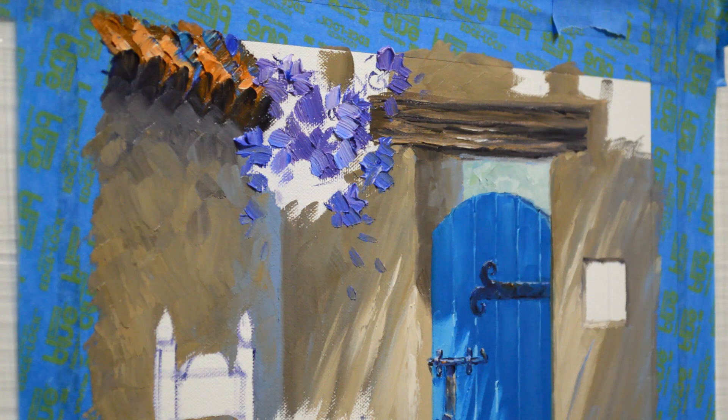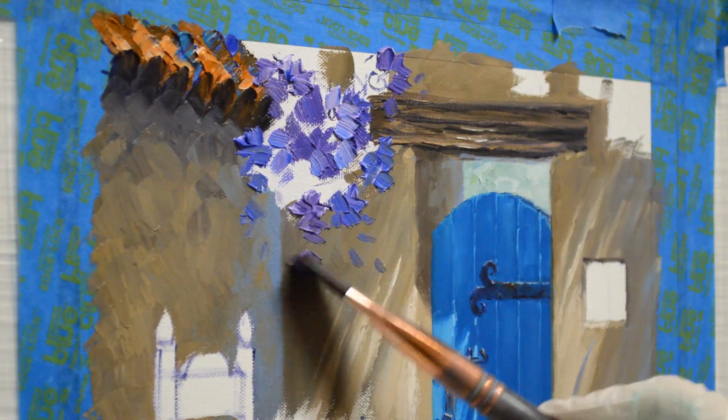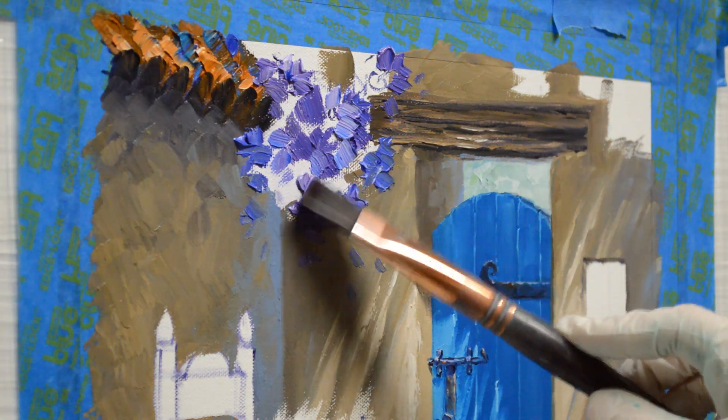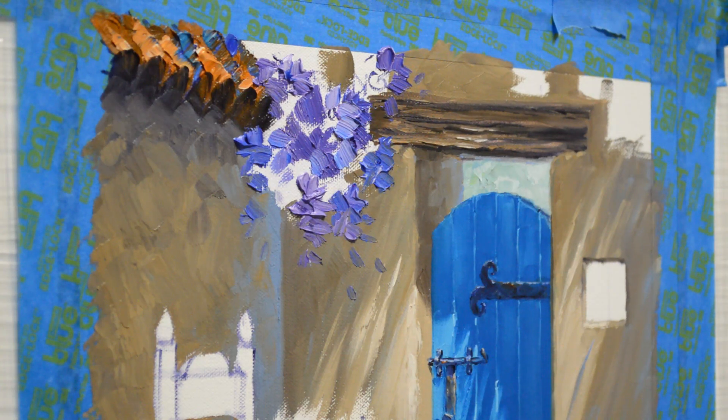This purple will look really pretty with the phthalo blue gate, and it will also look really nice with that yellow. I'm going to have a yellow chair here — a Mexican chair, southwest style — and that purple and yellow are complementary colors, across from each other on the color wheel, so the purple will make the yellow appear brighter.